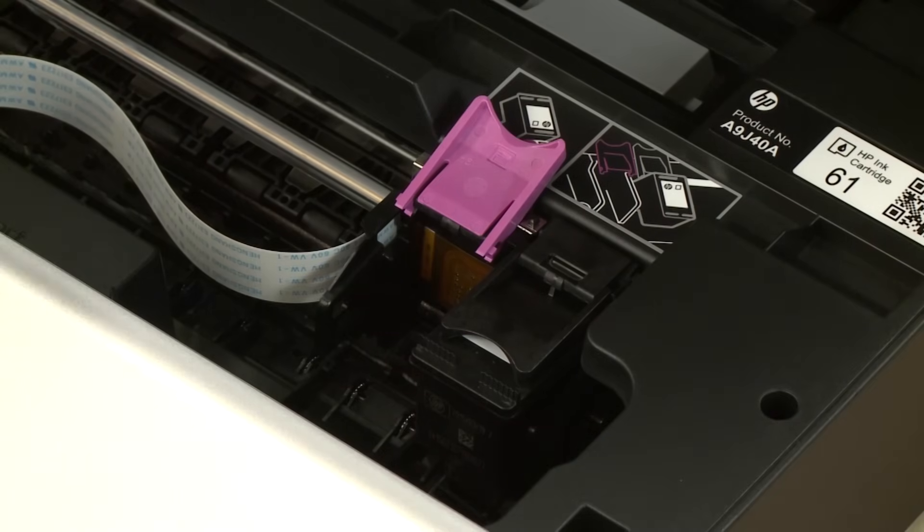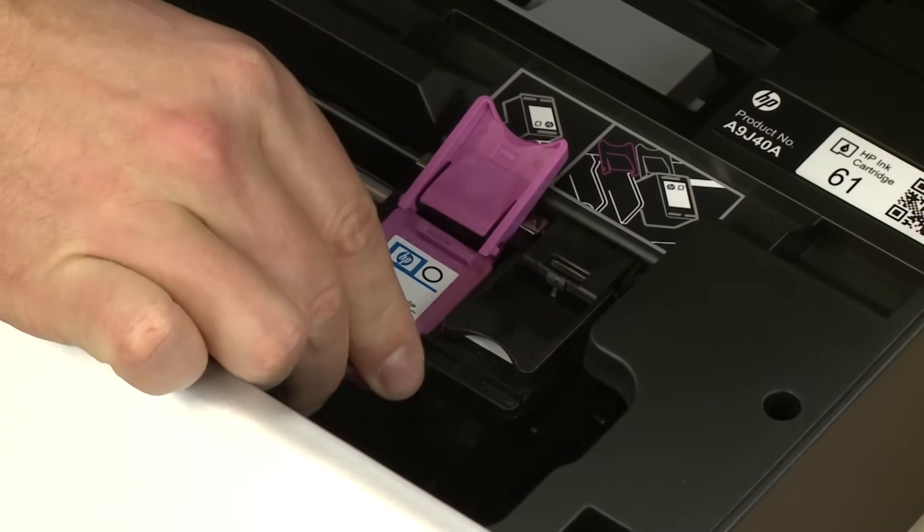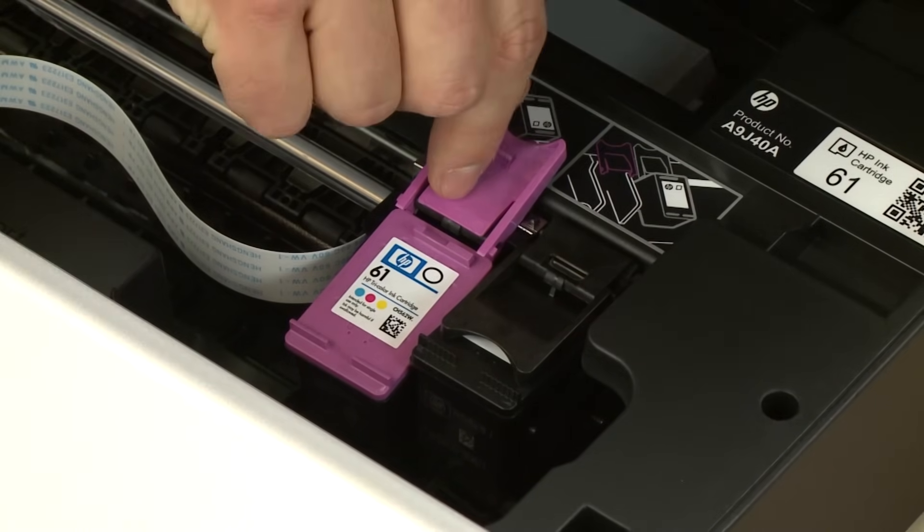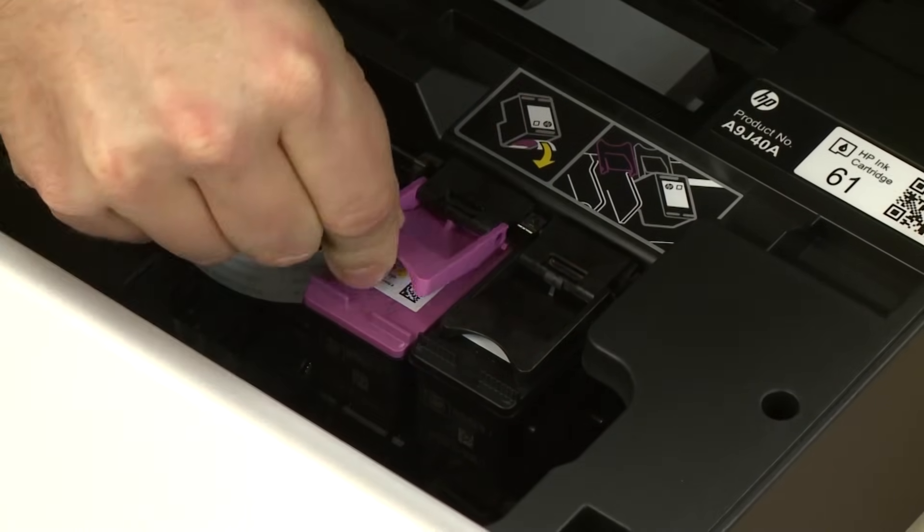Hold the cartridge with the ink nozzles toward the printer and slide it directly into the open slot. Lower the cartridge cover and push down until it latches into place.